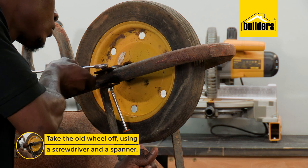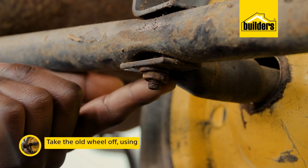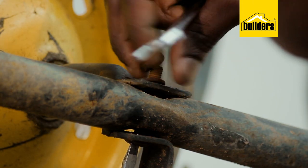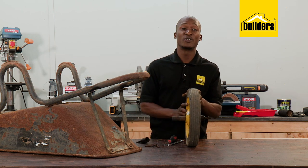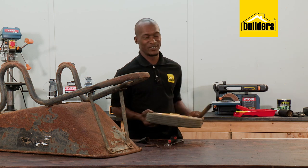The first thing to do is to get the wheel off using a screwdriver and a spanner. Yesterday I sprayed some Q8 penetrating oil, which is going to make it really easy to get these off. The wheel is off, and besides using it as a paperweight, I don't really have any use for it.